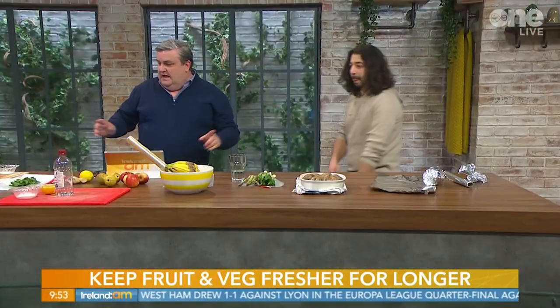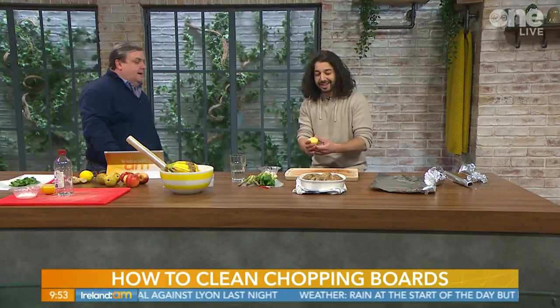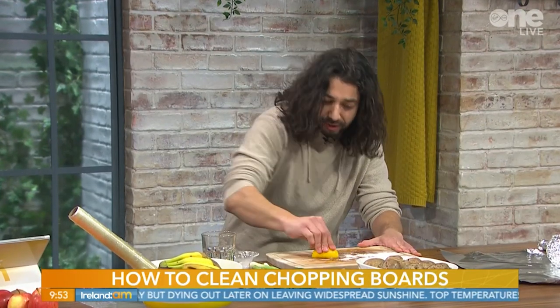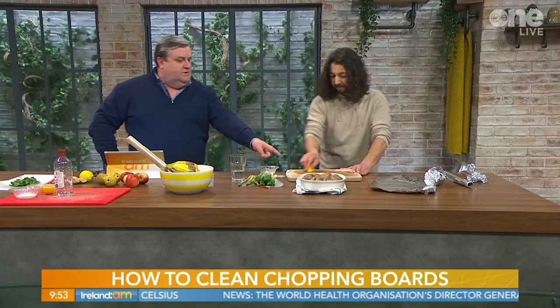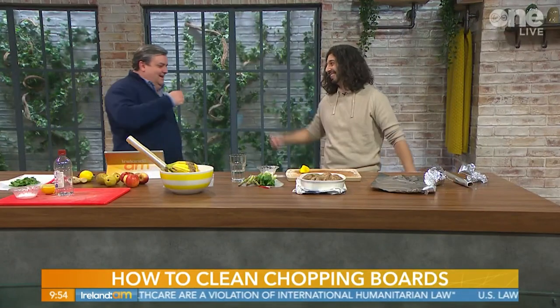My favourite hack is for a stained wooden cutting board. Sprinkle some salt on it, squeeze the juice of half a lemon on it, and use that same lemon to scrub away the stain. Watch it come right off and the board smells gorgeous. Another tip: if you're cutting half a lemon to use in a sauce, put the other half in the fridge - it absorbs any smells or odours.